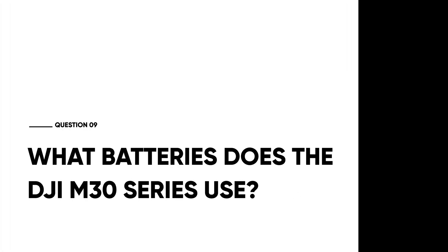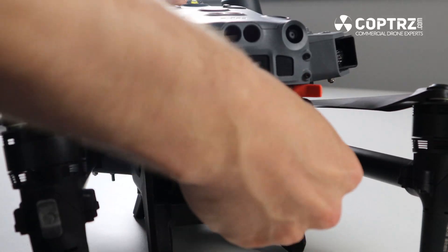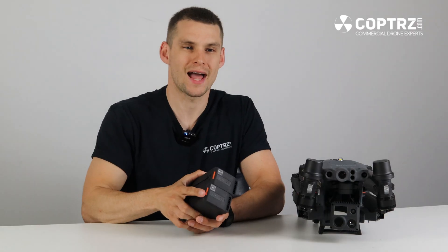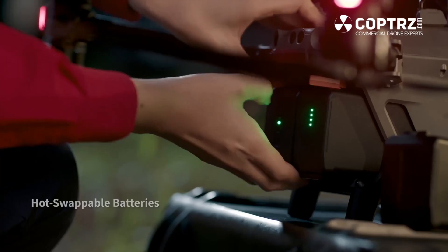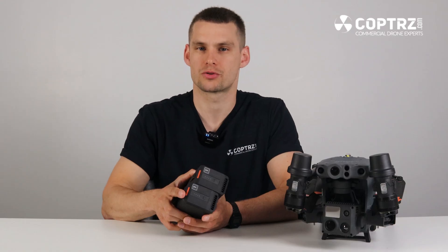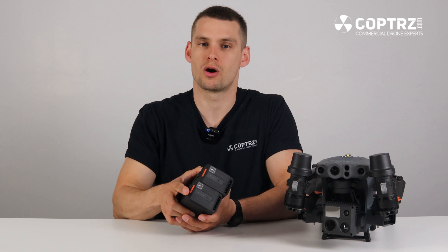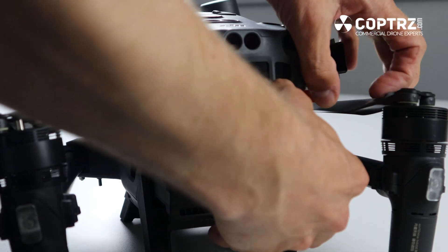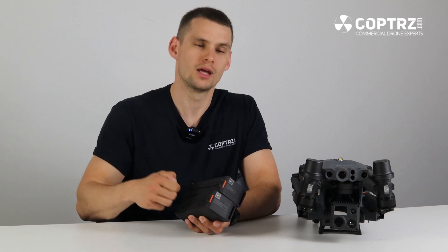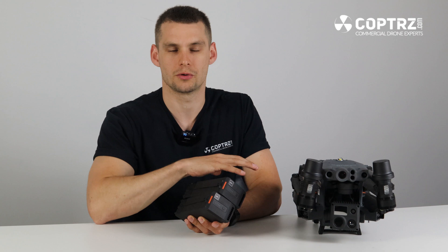What batteries does the DJI M30 series use? The M30 series uses the brand new TB-30 batteries. Similar to the DJI Matrice 300, it uses a pair of batteries that work together, allowing the same hot swap capability. You can land when running low, take one battery out and replace it with a new one, then replace the second, and get back in the air without powering down the drone or losing valuable working time.